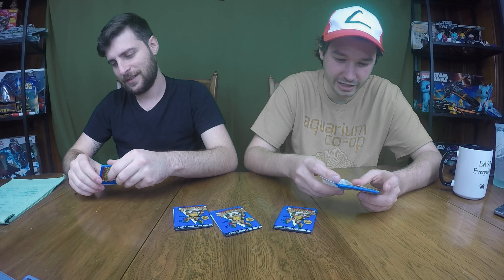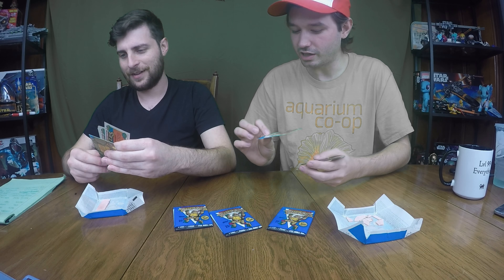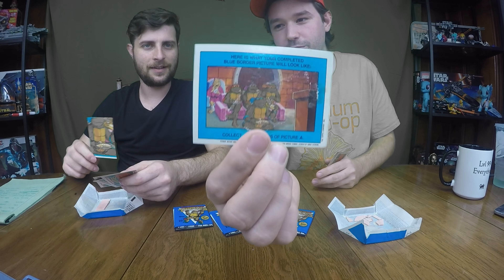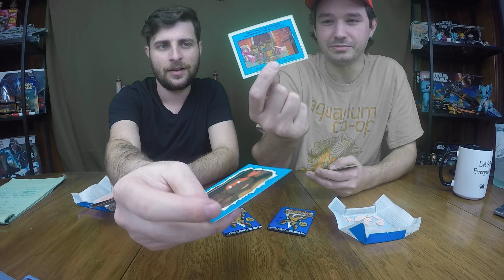Everyone wants to taste it, but they just fall apart. Mind you, these were totally sealed and they straight up just fall apart. The glue holding them together was so cheap. Oh wow — there's a puzzle on the back! See, that's what the puzzle looks like. We've got Leonardo, and he's got a bubblegum stain on him. My sticker is Baxter Stockman and yours is Raphael.